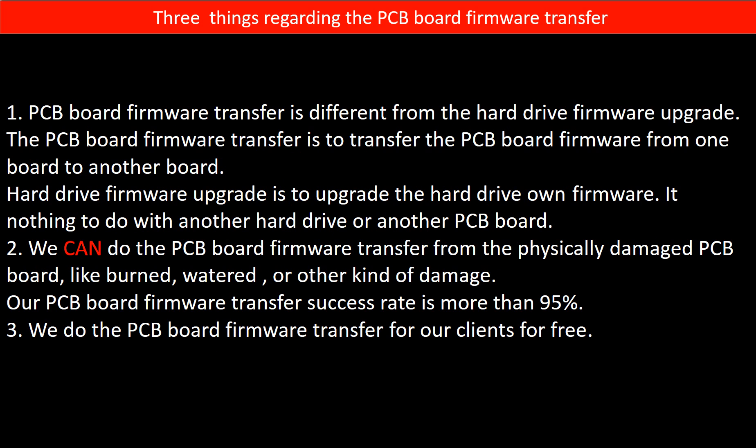Regarding the PCB board firmware transfer, there are three things to mention. First, PCB board firmware transfer is different from a hard drive firmware upgrade. The firmware transfer moves data from one board to another, while a firmware upgrade updates the hard drive's own firmware and has nothing to do with another board. Second, we can do the firmware transfer even from a physically damaged PCB board — like burned, watered, or other damage — with a success rate of more than 95%. Third, we do the PCB board firmware transfer for our clients for free.